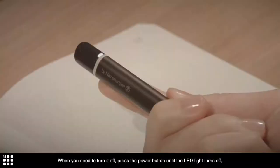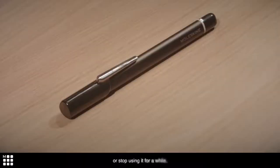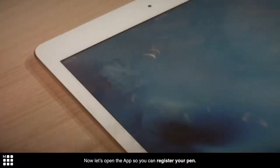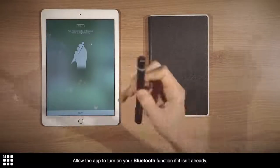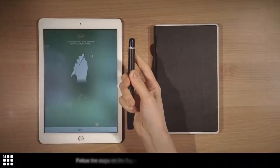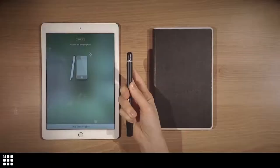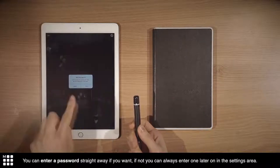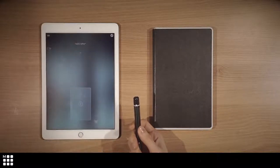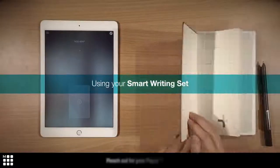When you need to turn it off, press the power button until the LED light turns off, or stop using it for a while. Now let's open the app so you can register your pen. Allow the app to turn on your Bluetooth function if it isn't already. Follow the steps on the app so that it can recognize your pen. You can enter a password straight away if you want — if not, you can always enter one later on in the settings area. And that's all it takes.